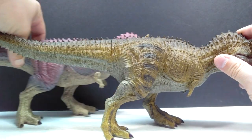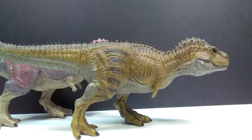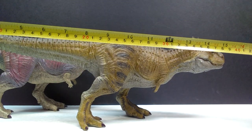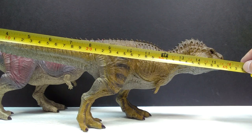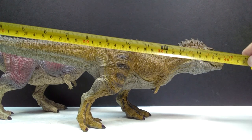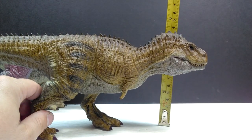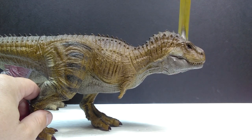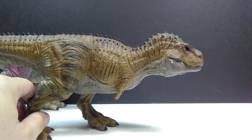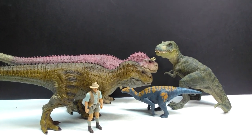For size — measuring the Ackrocanthosaurus from tail to snout, you're looking at about 15 and three-quarter inches, or around the 40 centimeter mark. For height to the top of the neck, a little over about five and a quarter inches, or about 13 centimeters.